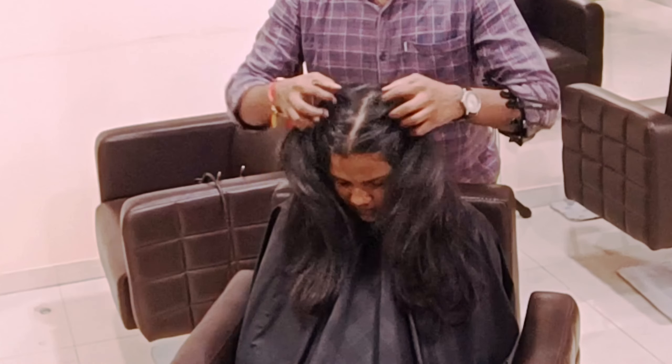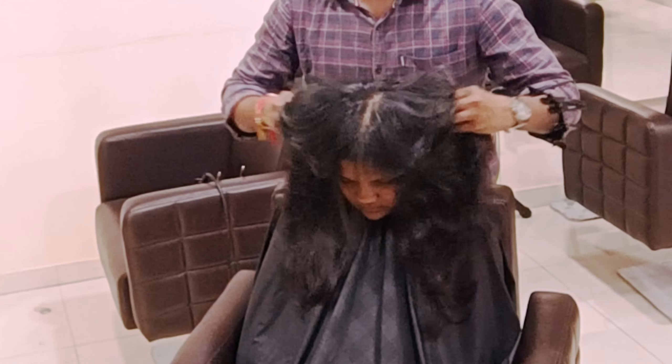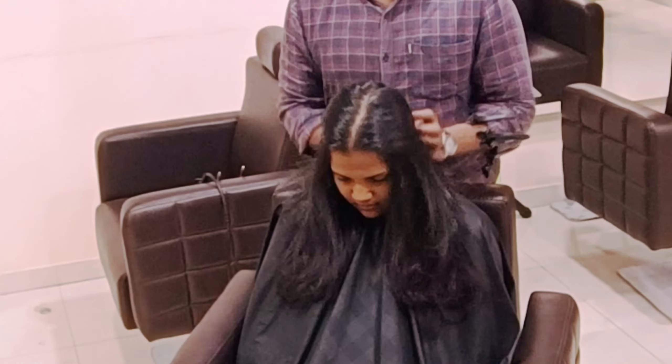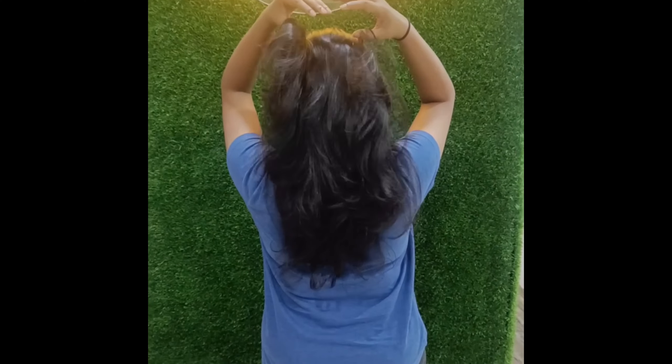Almost my cut is done — releasing overall the hair. Please do share with your friends and hit the like button. Don't forget to subscribe to my channel for more updates. We'll meet up in the next video — till then, be safe and take care of yourself.